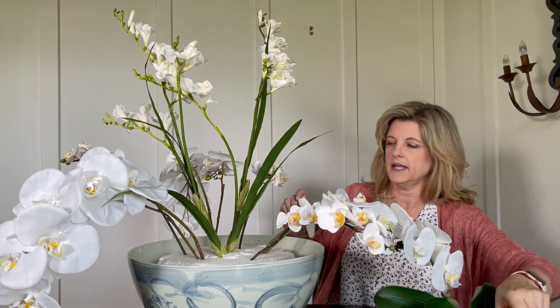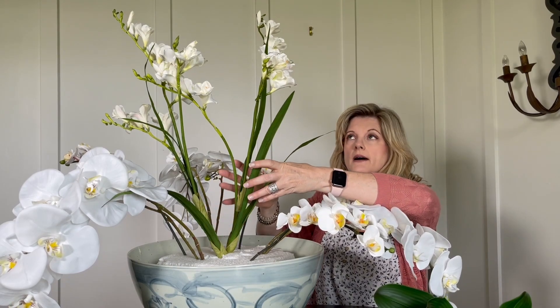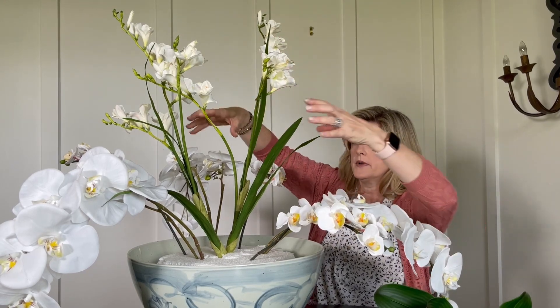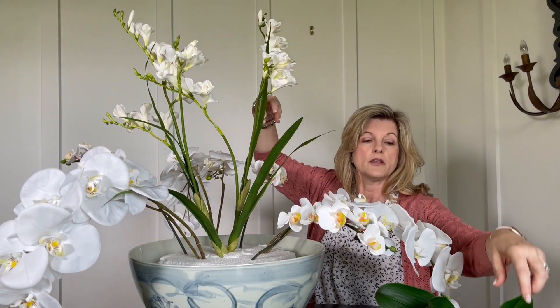I have three smaller orchids left, and I want to get them closer to the freesia so we don't have just the orchids on the outside and just the tall plants in the middle. I want something closer in, so I'm going to space those three evenly around the freesias in the middle.